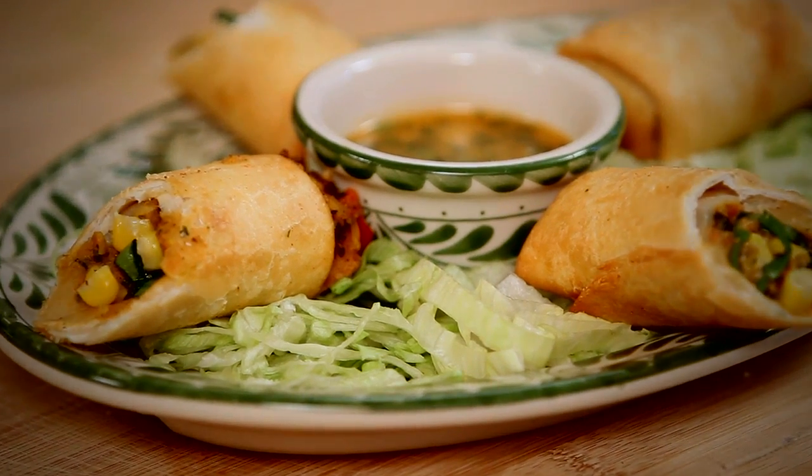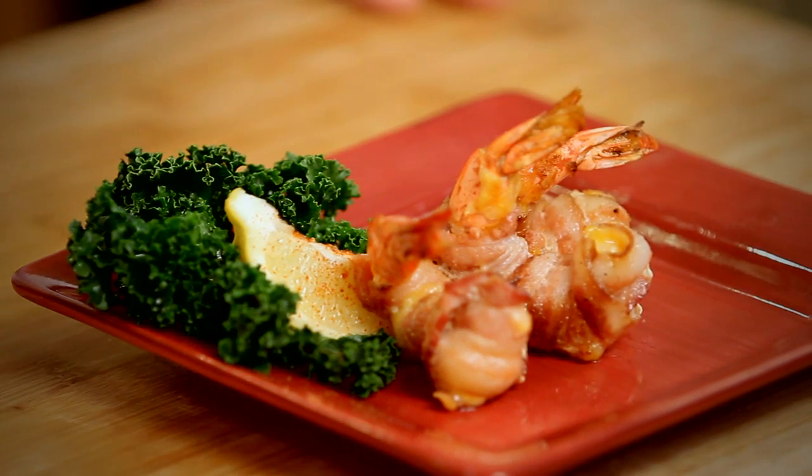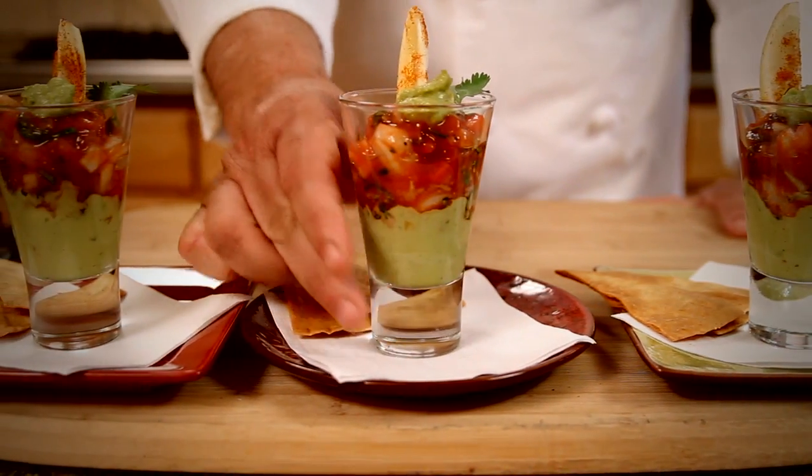Hello everyone! Many of you have told me that you would like to learn how to make more of Abuelo's dishes at home. Since we just introduced a new tapas and small bites menu, I thought why not show you how to make every one of them.